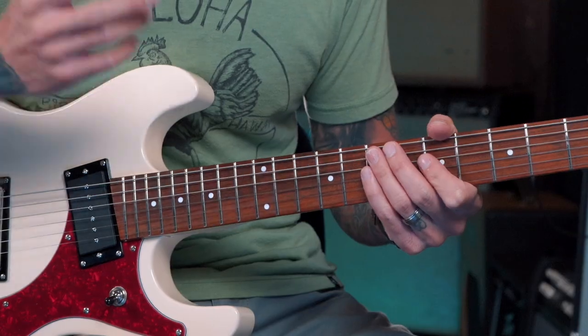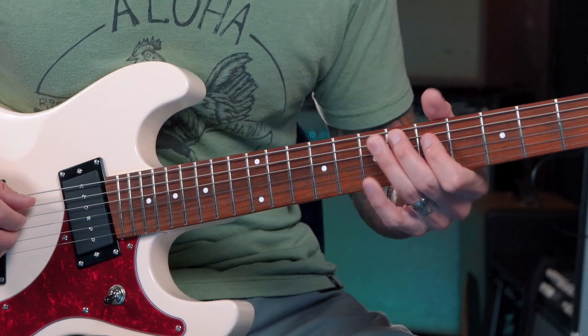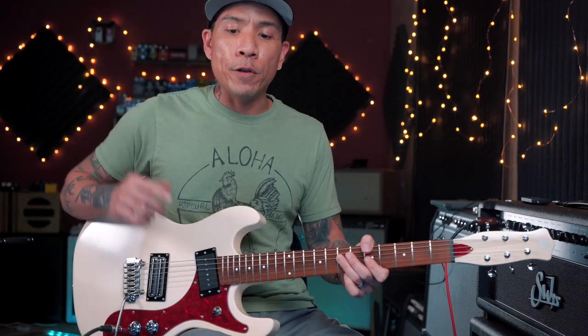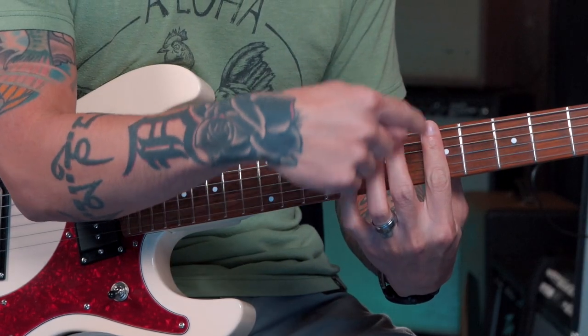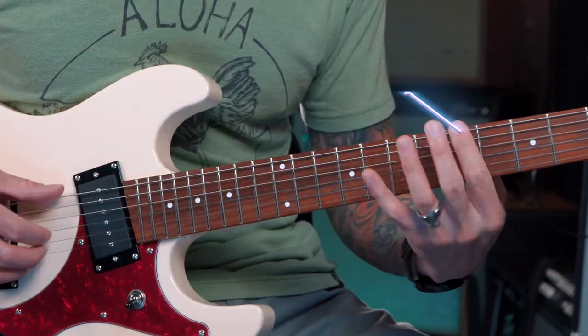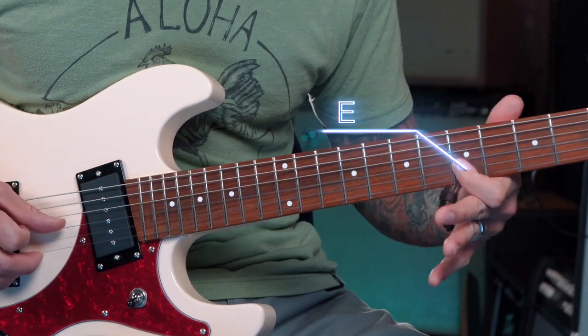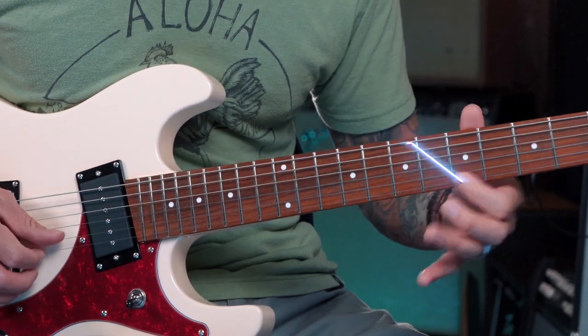Now that we know the entire scale is on this one fret, we can actually emulate the ascending and descending scale by using harmonics and fretted notes. A quick bit of theory: the notes of an A minor pentatonic scale are A, C, D, E, and G — and back to A if you want to do the whole octave. If we just look at this fifth fret, we have those exact notes here in this pattern: A, C, D, E, G, A.